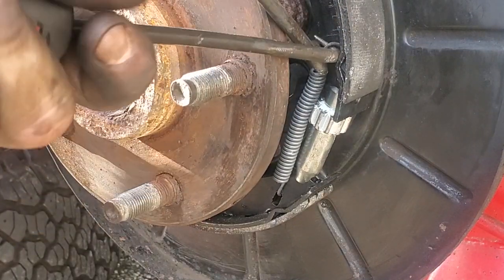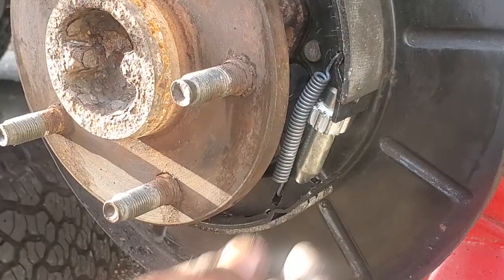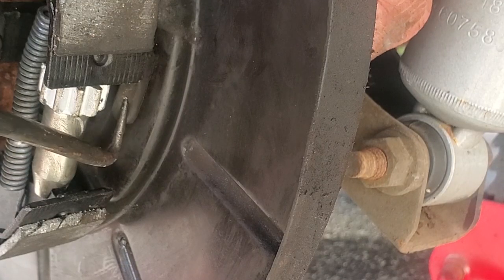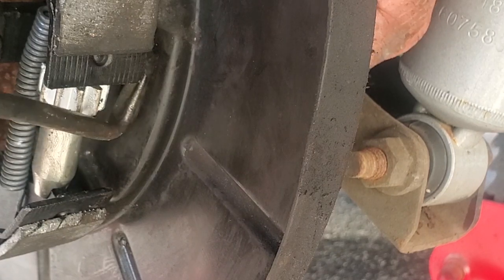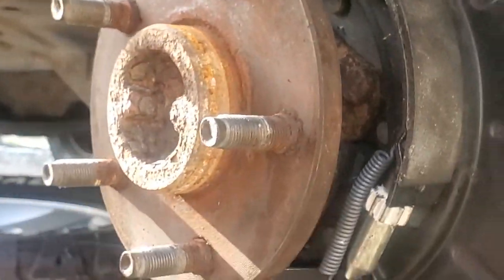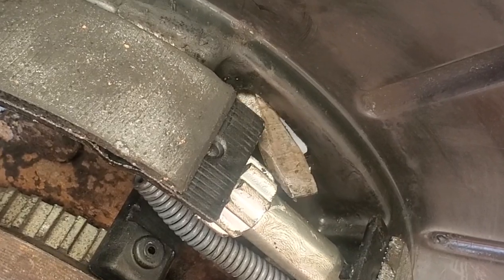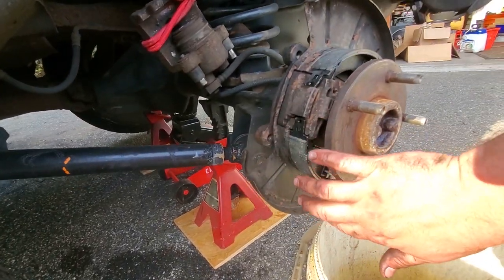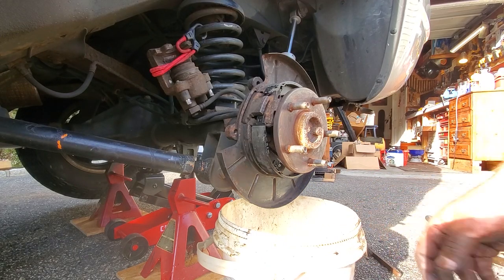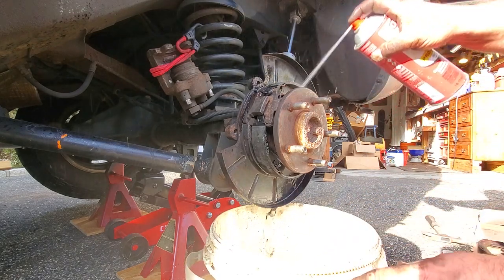There we go - that is in. Now behind this adjustment star there is a little plastic boot that you can pop out from the back. This is what you can use to adjust the star with a screwdriver when the brakes are all together - just like that. I want to make sure these ride nice and even around the hub, don't want one side protruding further than the other. Yuck bucket back in place - we'll spray down these parking brake shoes that were just touched and got all dirty and greasy.